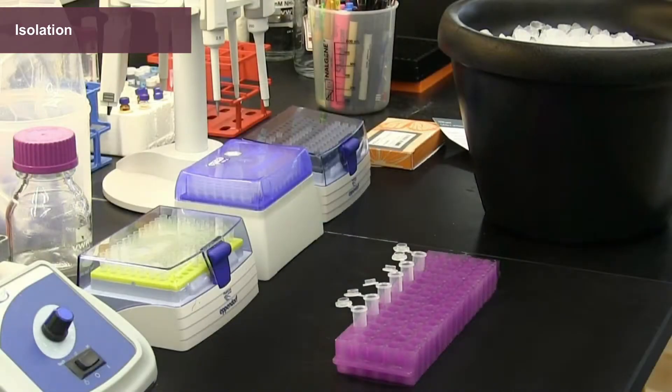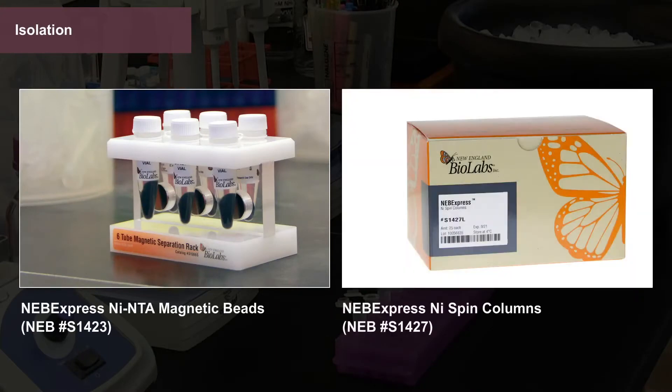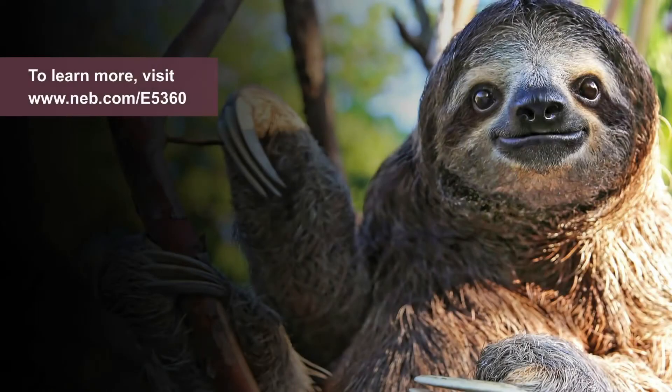The synthesized protein can be isolated by affinity purification — for example, using NEB Express nickel NTA magnetic beads or NEB Express nickel spin columns for further analysis. To learn more, visit www.neb.com, product E5360.